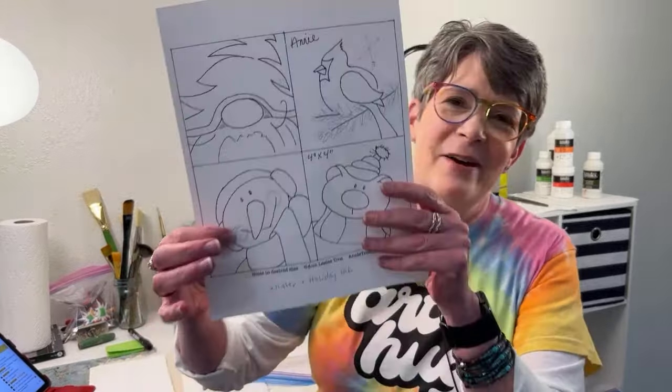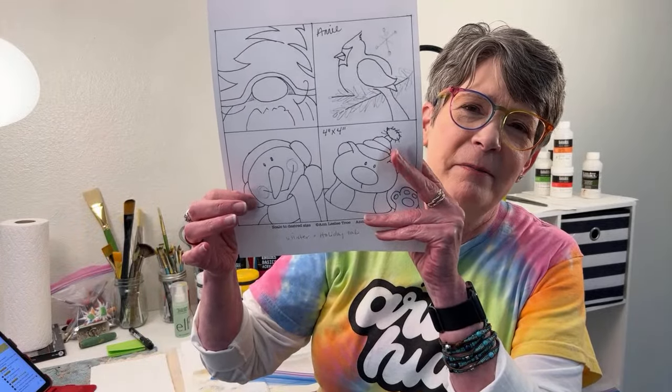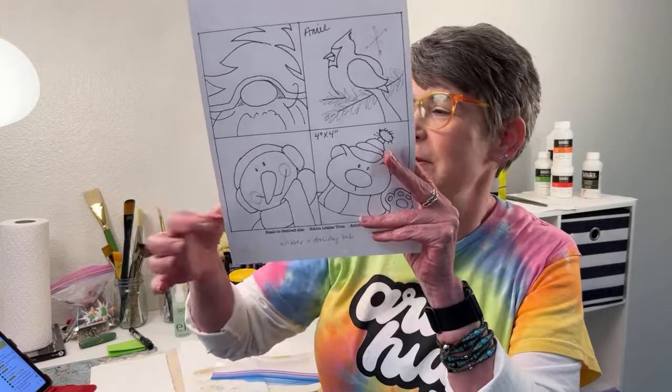Hey friends, happy Wednesday! I'm so excited you're here with me tonight. We're going to paint a simple snowman face — it's this one down here. The traceable is on my website, annietro.com. Go under Classes, and there's a drop-down tab that says More Traceables. That's the landing page — I make it kind of hard. Scroll down a little bit and there are tabs. You want to go to the Winter and Holiday tab.